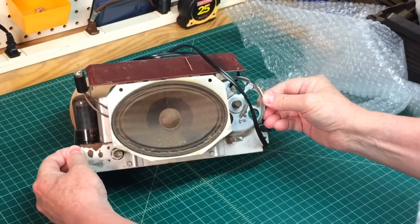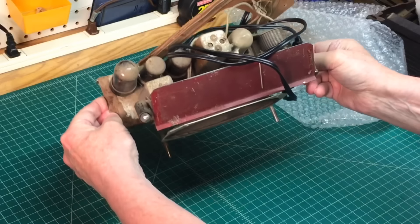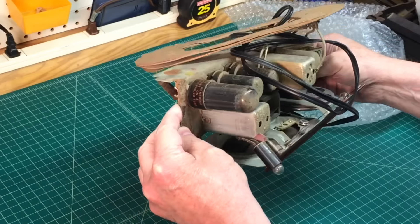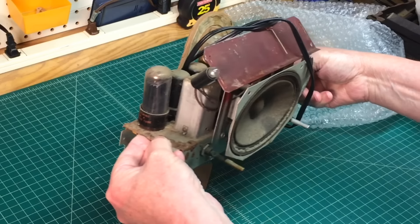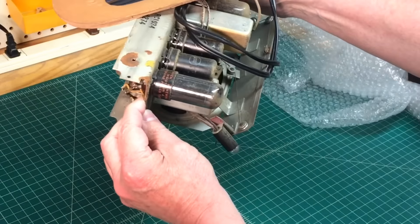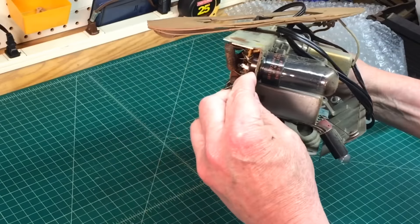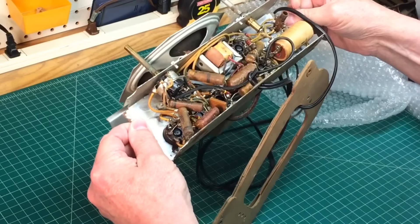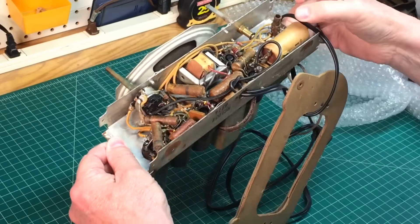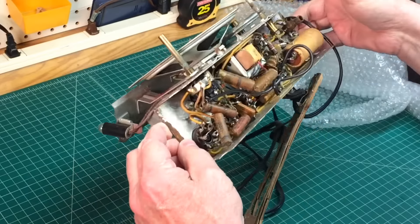There we have it — that doesn't look too bad, I've seen worse. There's a little bit of rust on the chassis that we'll have to deal with. Kind of odd if it's been inside — looks like it's had a lot of water and moisture exposure. You can see the tubes there. It appears to be just an All-American 5 design. Looks like it's never been worked on underneath — got the original wax caps and original electrolytic capacitor.